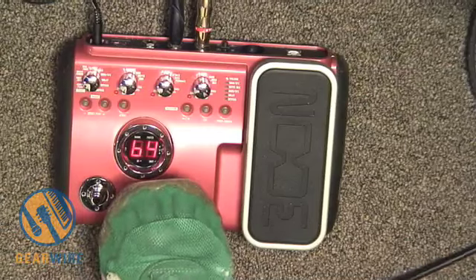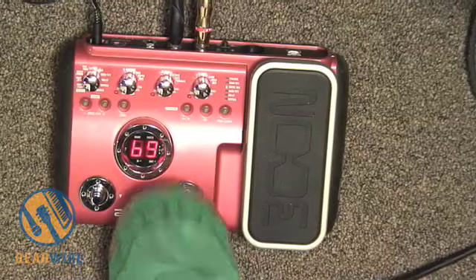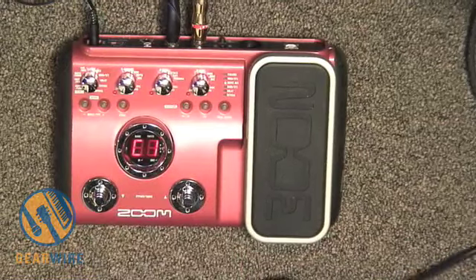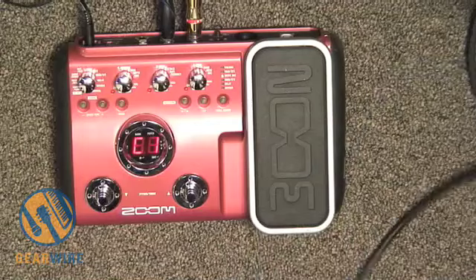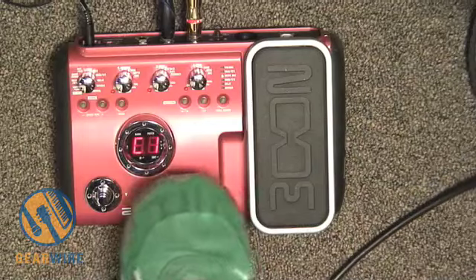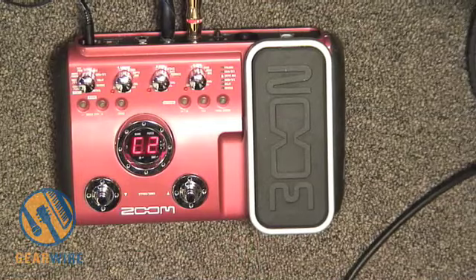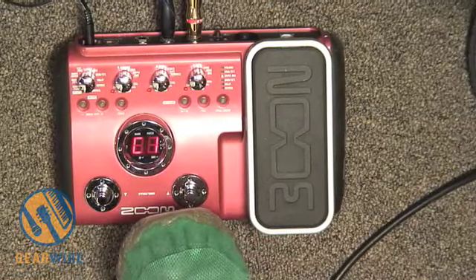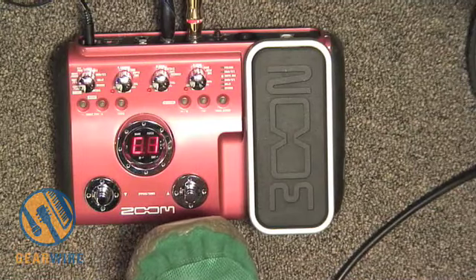Let's move on to the next section, called the 'Artist' section. It's not necessarily artist-endorsed. There's a little bit of noise on this pedal. C1 is supposed to be emulating the Boss ODB3, which we demoed about a week ago.